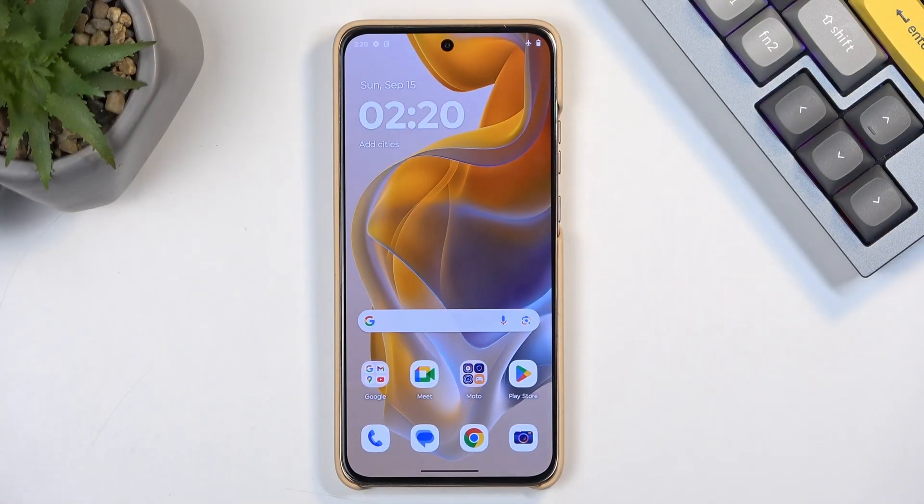Welcome. I'm the Motorola Edge 50neo, and today I will show you how we can put this device into fastboot mode.